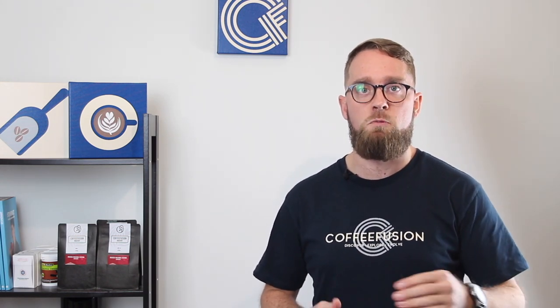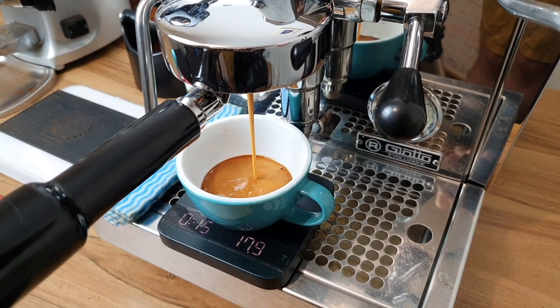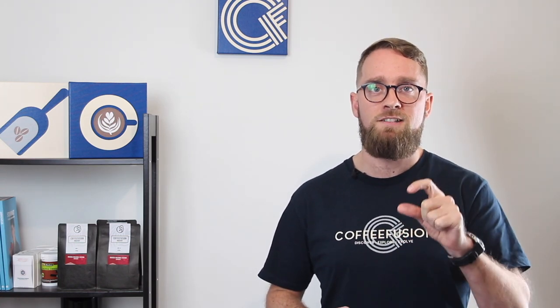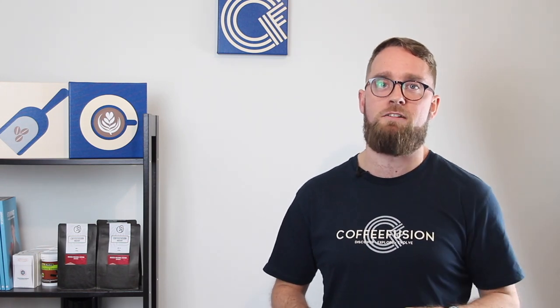A couple of people asked about mils versus grams. If you don't have a scale and want to measure your extraction in mils, you can interchange mils and grams fairly easily, but grams is a lot easier to be accurate. With mils, sometimes if your coffee is fresh or roasted differently, the amount of crema makes it hard to tell just how many mils of espresso you actually have.